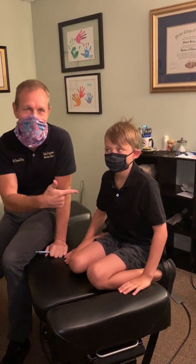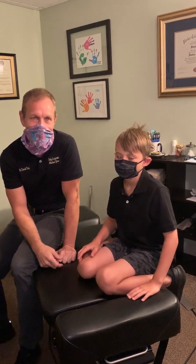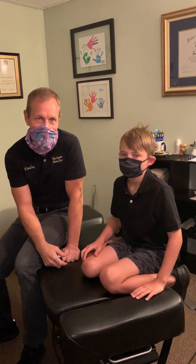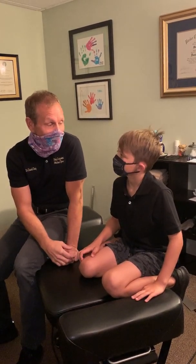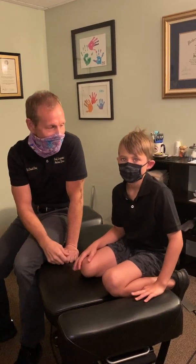Hello Facebook friends. This is my buddy Case right here. Case came to me probably a couple months ago and he couldn't breathe through his nose. So I told him about this technique I do called functional cranial release, where I take this balloon and put it in your nose and try to adjust your sinuses.